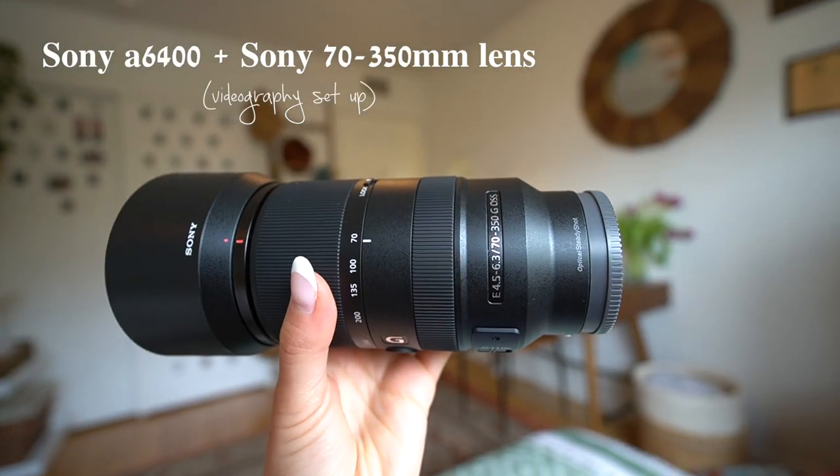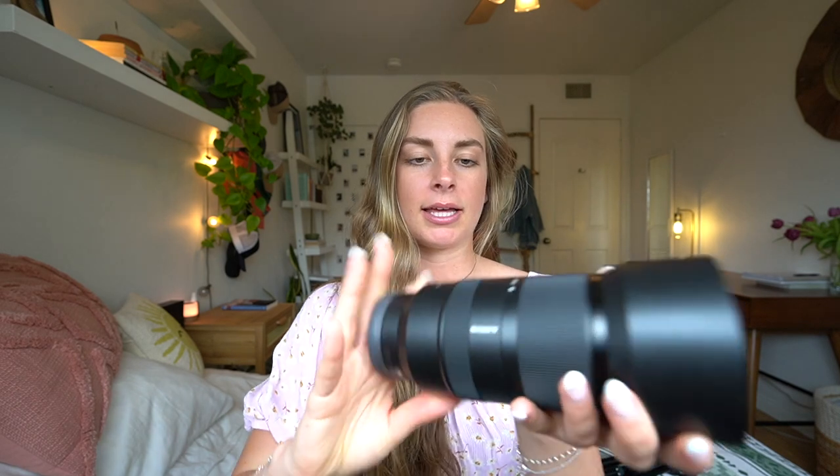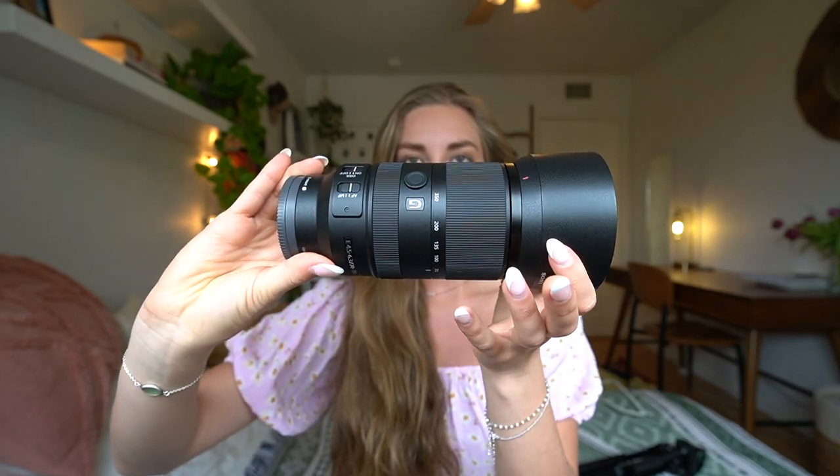I recently updated to the a6400 and I love it. My videography setup uses the same a6400 body with the Sony E 70-350mm f/4.5-6.3 G OSS telescopic zoom lens. I use this for surf videography and sometimes travel, though it is very bulky and heavy so it's not always the best option. It also takes really good photos.